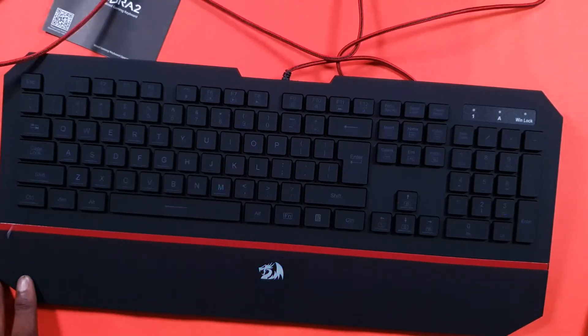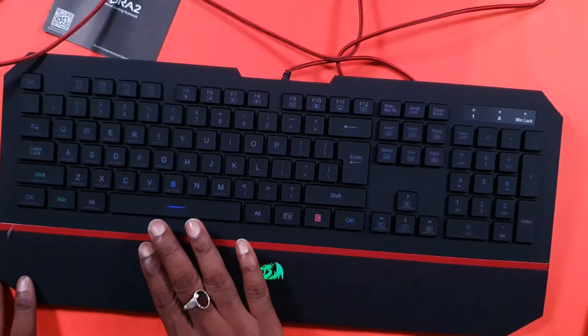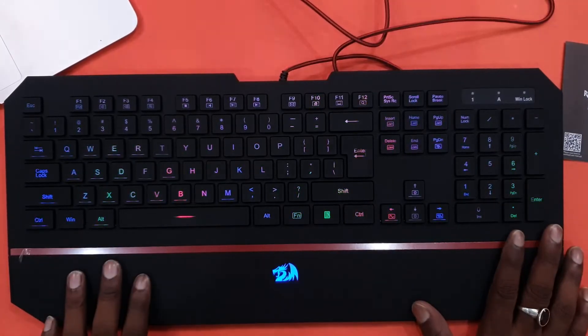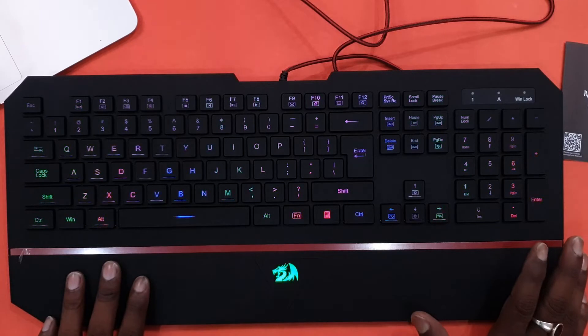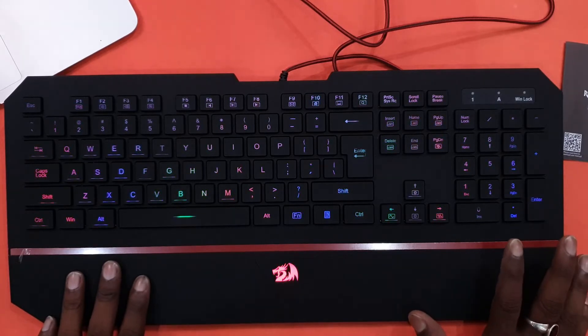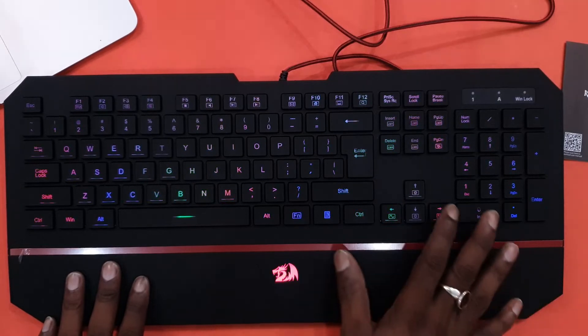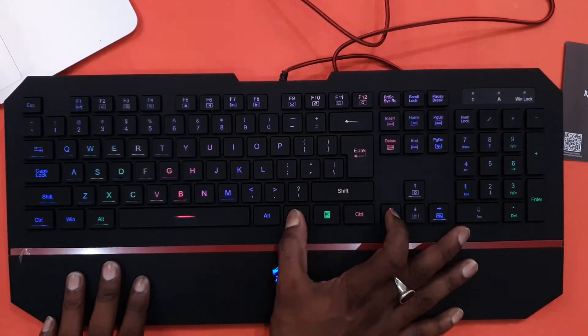We have connected to the computer and the RGB has started. There are a lot of functions. One by one, we will try to show you all the modes. This RGB blinking is one condition. Now pressing the next function button — this color will be shown. When I click this, it is smooth and delayed.